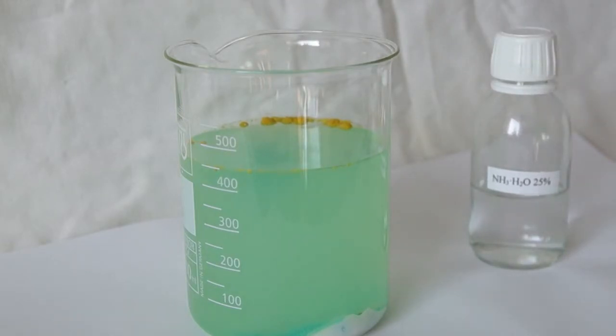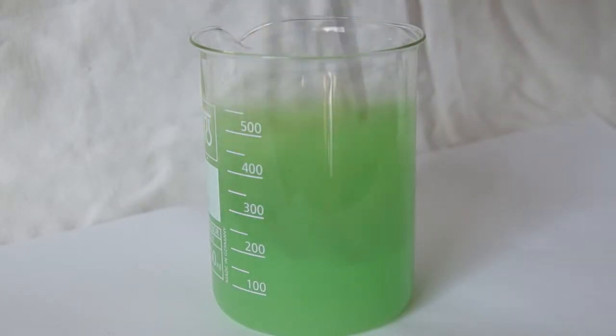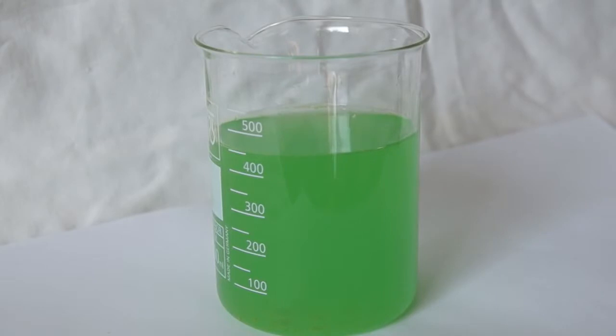Luminol dissolves much better in an alkaline solution. After that, mix it up so that everything dissolves well. And here we have prepared our first solution.